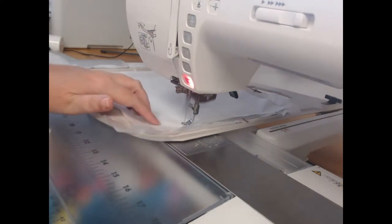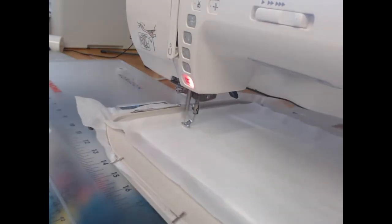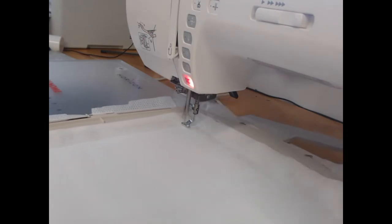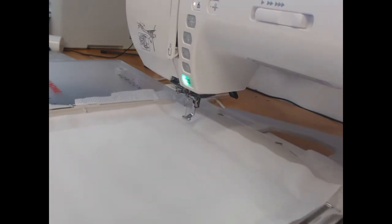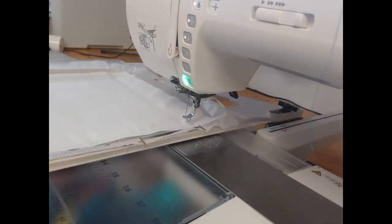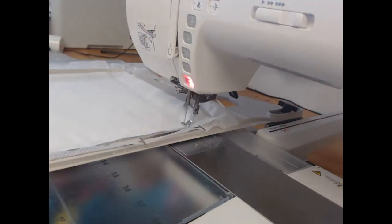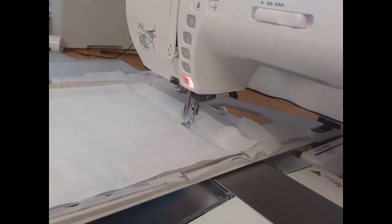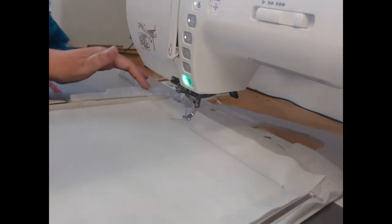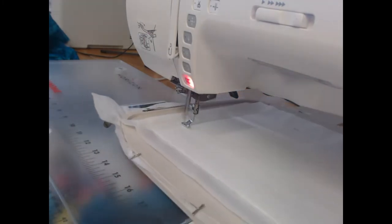Colorway two is going to come through and hold down that design, and we're still doing that with the water soluble thread. So now we can change from water soluble thread over to our first color. For me, that first color is my dark teal. I want to stitch colorway three, which is going to show the outline of where I need to place my appliqué object.